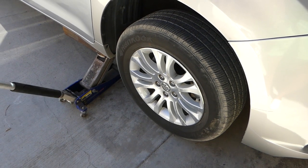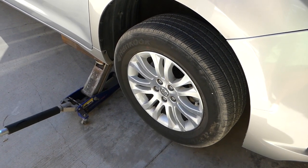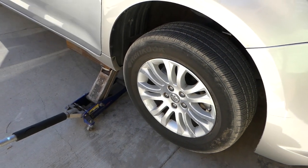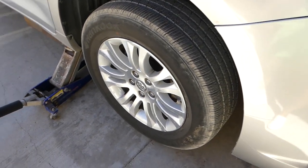If you don't have a jack stand I wouldn't recommend doing this job, but there is always a way to do it safer — I'll show you how. Just don't do what we do. You can see it's off the ground now, so we can go ahead and remove all the lug nuts.